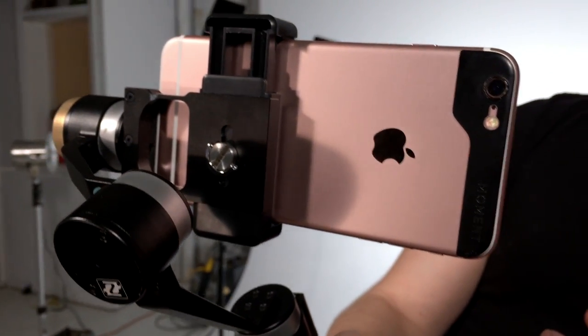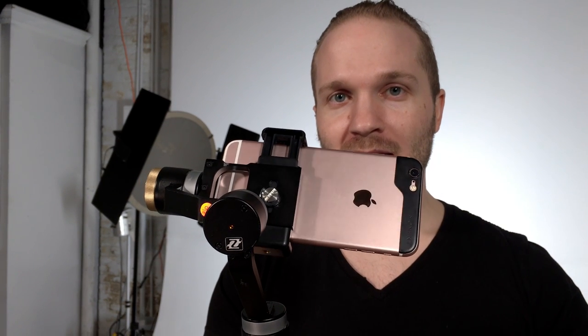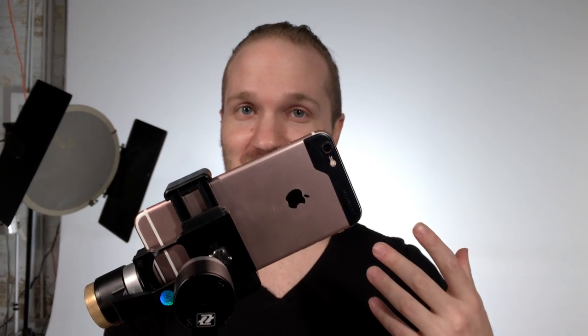It also has a counterbalance — if you're putting the 6s Plus in there you need the weight, and it has a screw for that. You just screw the weight right in. So let's throw it in. You turn it on from the bottom just like the G4, then you hit the middle button and there it is — this thing snaps into place. It's a fast, fast machine with a really good motor. It's silent, and there's a lot of room for the phone to move. I really love that I brought this in a helicopter and the G-forces weren't knocking it out of place.